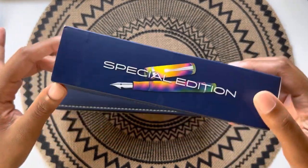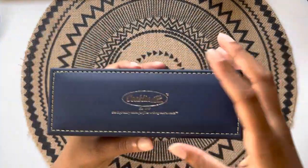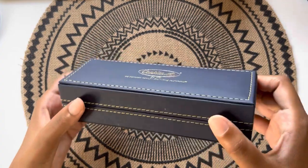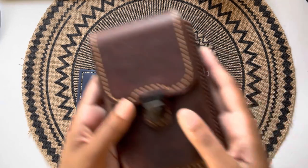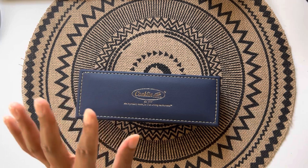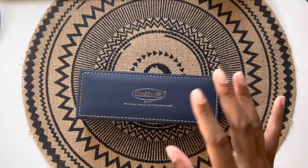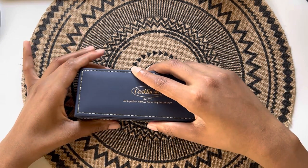This is my first Conklin fountain pen. It comes in a leatherette-type case, but I don't particularly care for these types of cases because I don't like to put my pens back inside. I generally prefer to put them into another case — I have a five-pen case from Galen Leather, a smaller one that holds three pens, and I'm hoping to purchase the 40-pen case from them soon, either from Goulet Pens or the Galen Leather website, depending on who has it in stock and the best discounts.